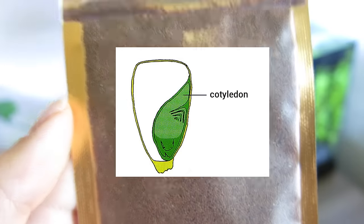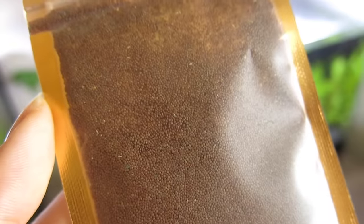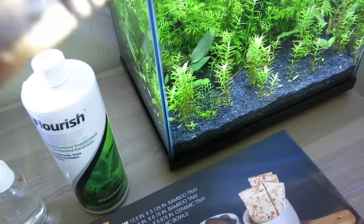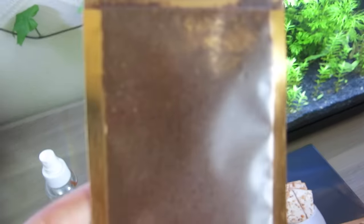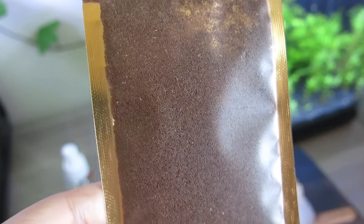To make this easier to understand, we're going to think of the seed with the little cotyledon inside as a chick trying to hatch out of its shell. After an egg is fertilized it needs proper temperature in order to hatch — you can't put an egg out in the cold and expect it to hatch. The same applies here; you cannot just leave this inside the substrate in your aquarium and expect it to germinate.